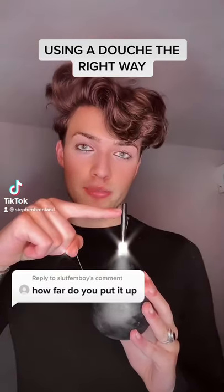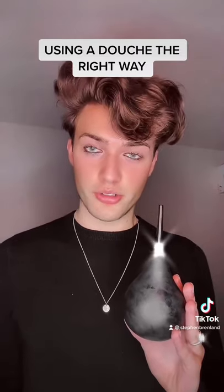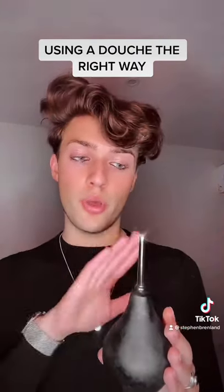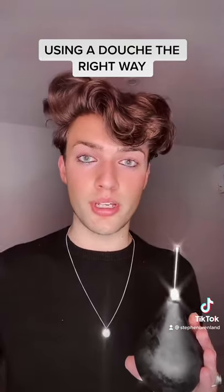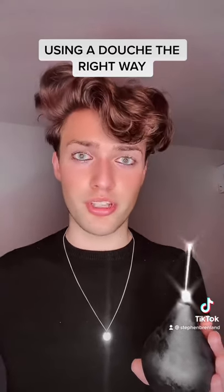When douching, you really only need the tip to go inside your butt, just so that the water is going inside. I normally do this much, but there are also people who don't even put any of it in — they just press the tip up against their butt. This is also how some people can douche with a bottle, because you can't really get a bottle inside your butt, but you can still douche with one.